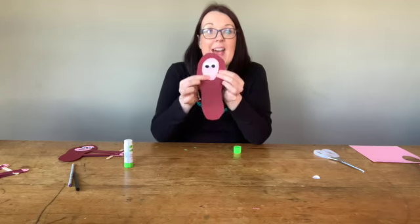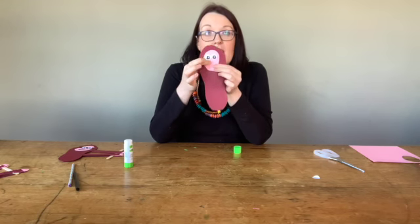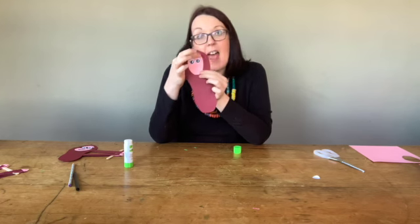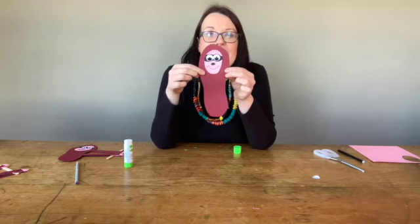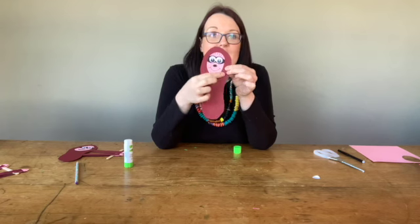Then I'm going to stick down the eyes. So now I've got my eyes stuck down and my face. What I want to do next is to make it look like a sloth — colour in black around the eyes, give them a nice little smile and maybe some hair at the top. As you can see here, I've drawn in some dark colours around the eyes, a little nose and a nice little smile.